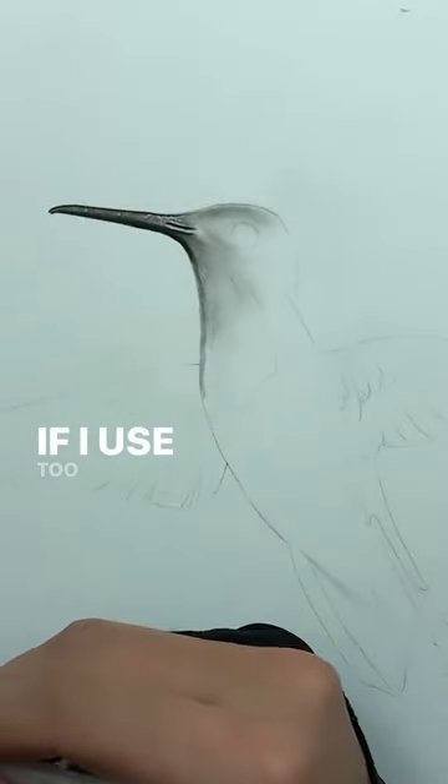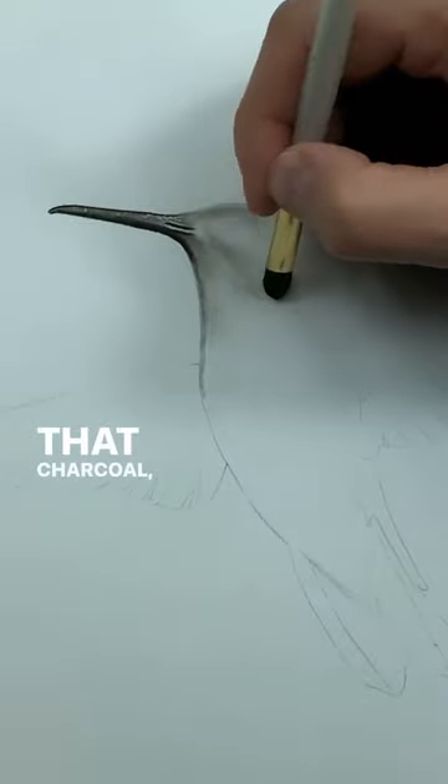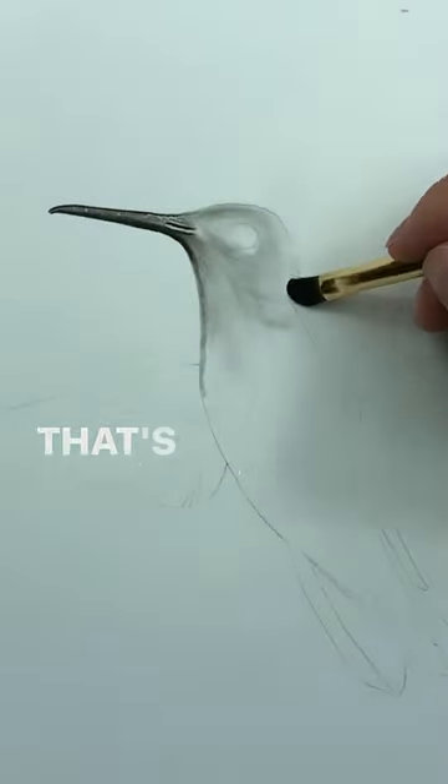I want my charcoal to rest on top of the paper. If I use too heavy of a pressure, what'll happen is that charcoal will get pushed down into the paper, and that's not what we want.